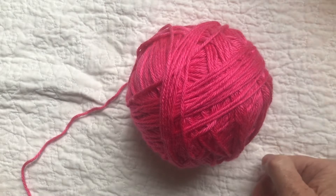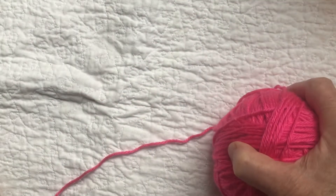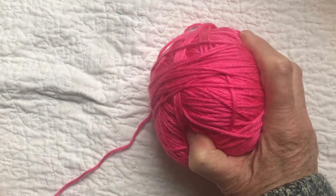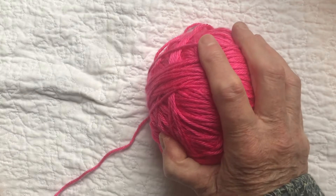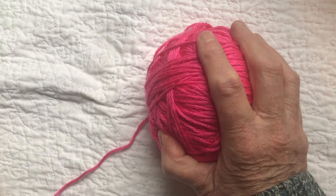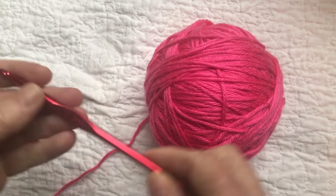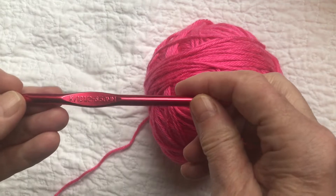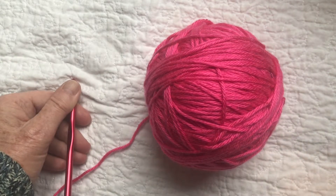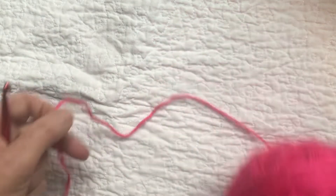Hi, I'm Pam Carr, and I'm here today to make an Olivia skinny scarf. I'm using a ball of Caron Simply Soft — it's a four-weight worsted weight yarn, called Aran weight in the UK — and I'm going to be using a K hook, which is a 6.5 millimeter hook.